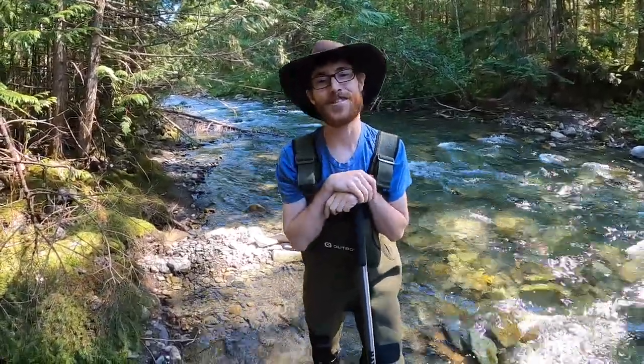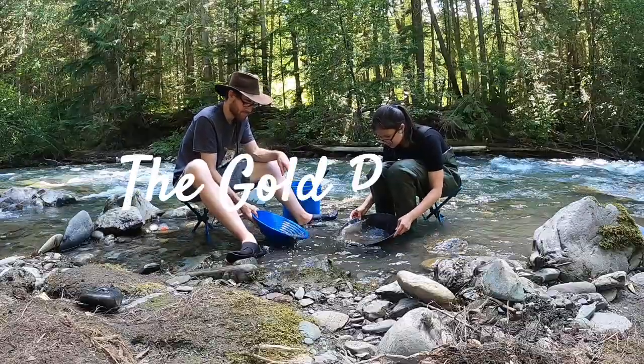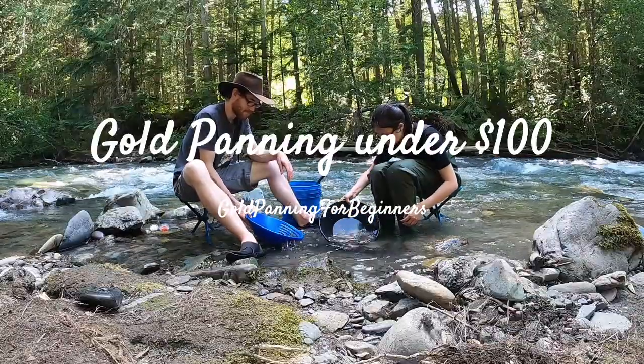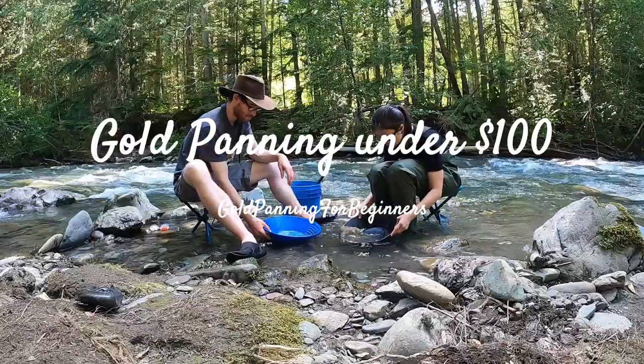Hello my friends, my name is Mike Diggins. Welcome back to another video. I hope you enjoy what you see. In today's video I'm going to show you what I think you need to begin gold panning as a hobby. It's pretty easy, you can do it for under $100 for sure. I'll show you what stores you can get your equipment at and about roughly what you should expect it to cost you.